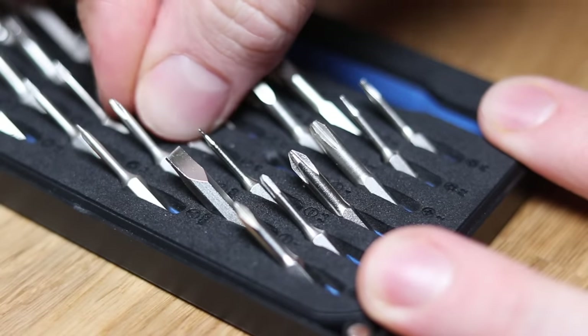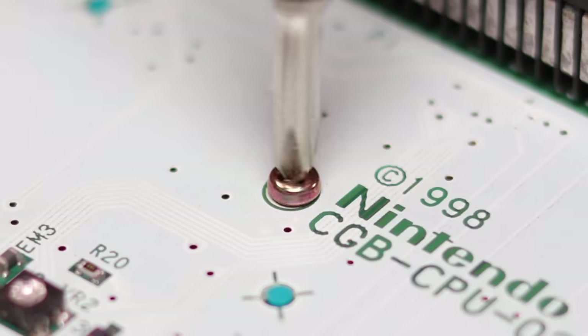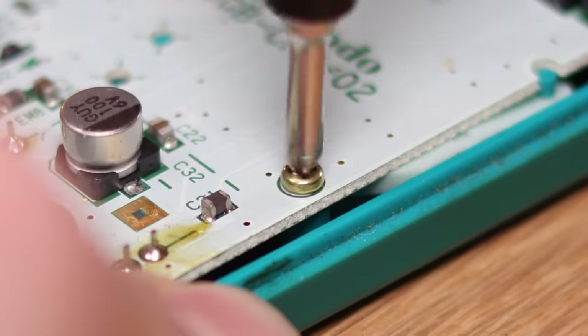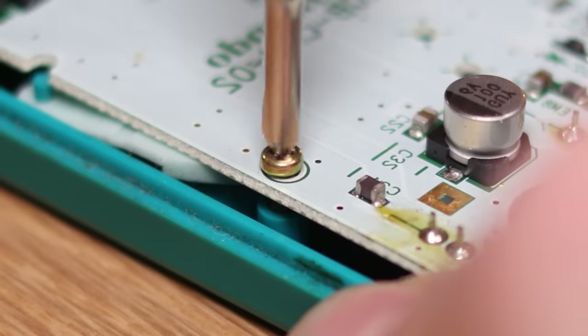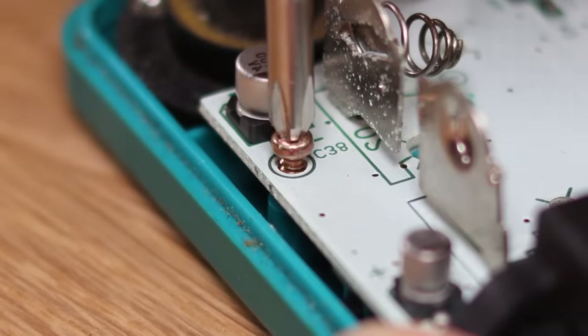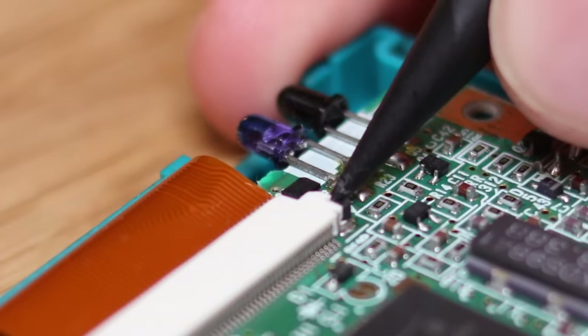Once the back shell is off, we will need to remove a further three screws from the motherboard, and finally disconnect the ribbon cable and lift it out.